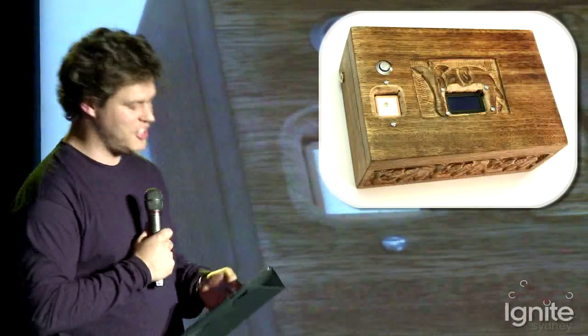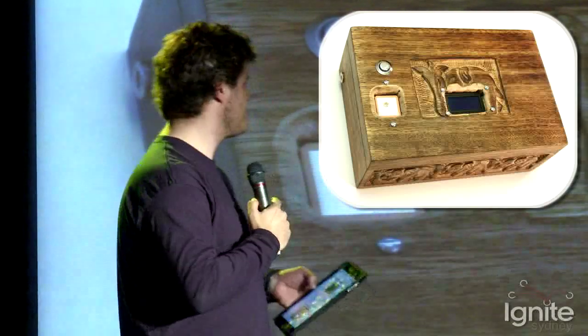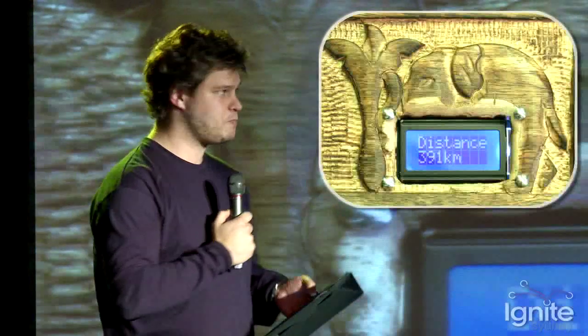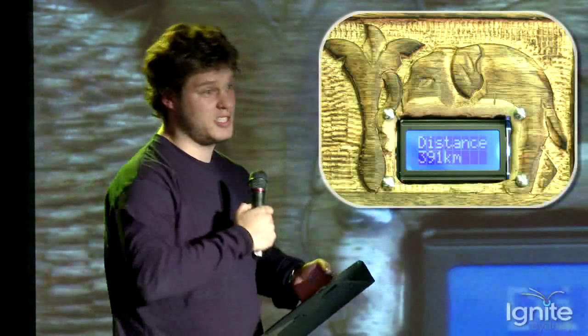Once you've got the girl, how are you going to propose to her? This is a reverse geolocation box — it's got a little GPS antenna and a little LCD display. The idea is you go around, push the button, and it tells you how far away from the location the box will actually open. So you have some beautiful location, she pushes the button, boom — she gets the ring.